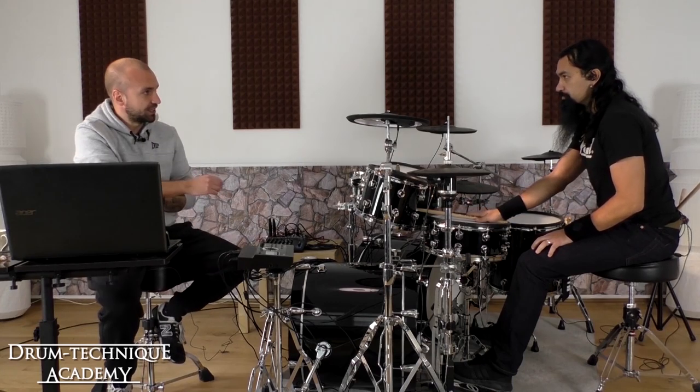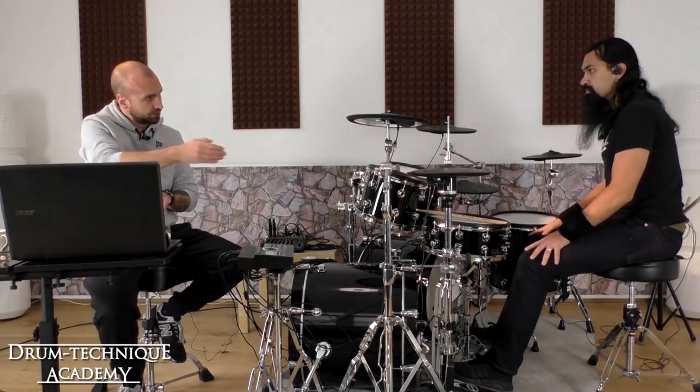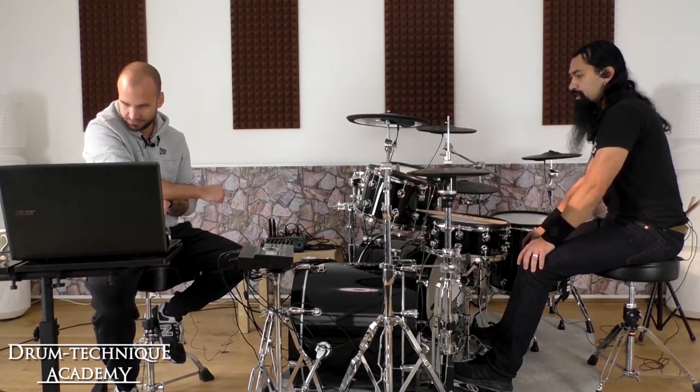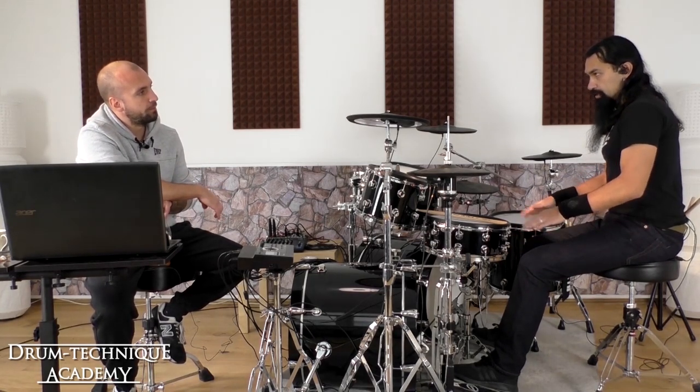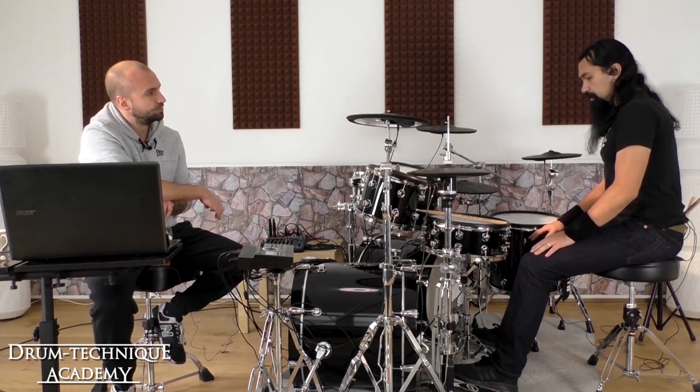Timetable exercises switching from triplets to sixteenth notes at certain tempos — I think it really helps. Especially first of all when you're playing, it really helps.